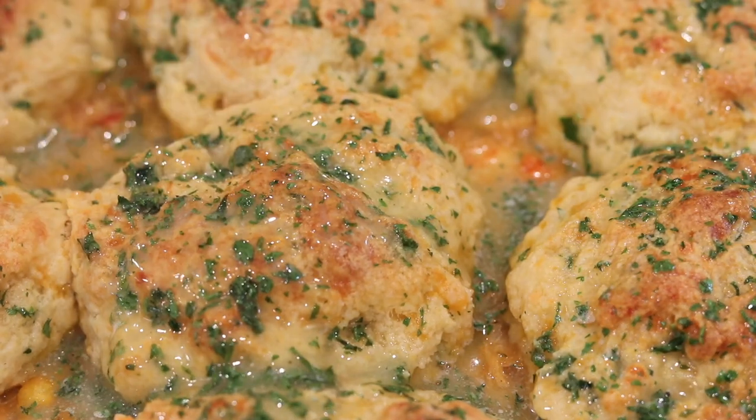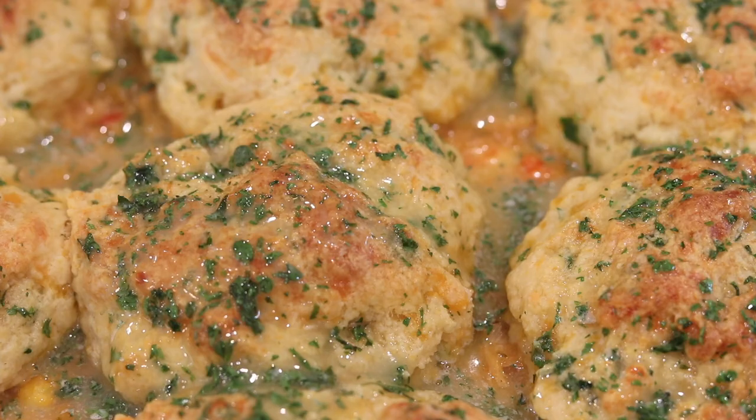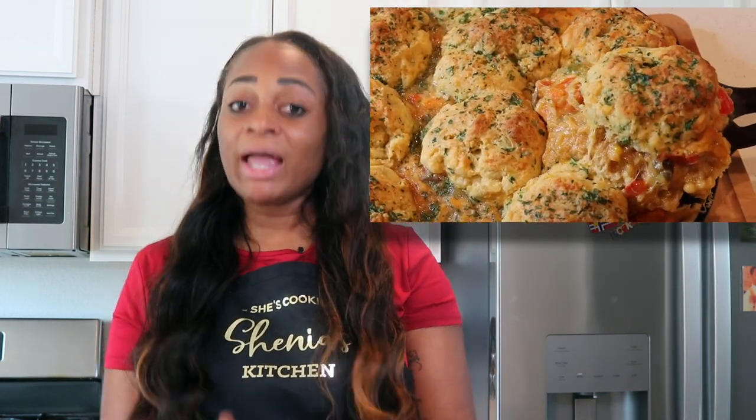Look at this. Somebody come look at this. Hey guys, welcome or welcome back to She's Cookin'. Today I am super excited because we're going to be making seafood pot pies with cheddar bay biscuits, like Red Lobster, but so much better because everything is from scratch, y'all.